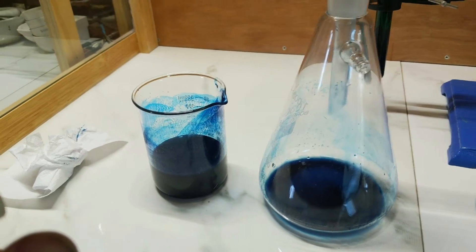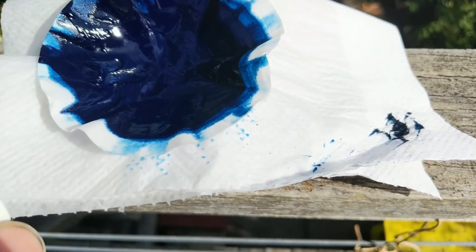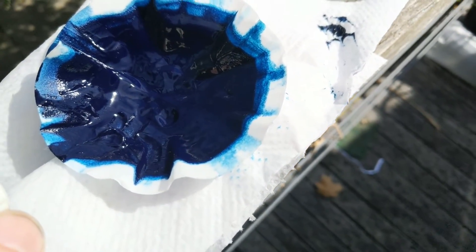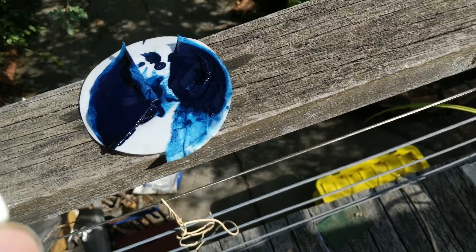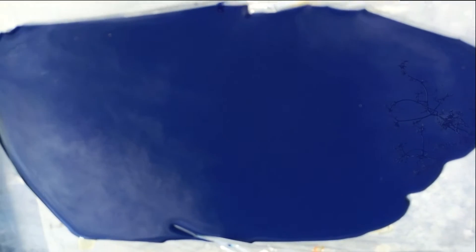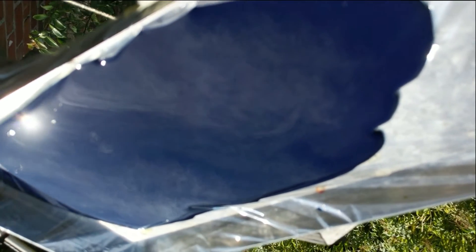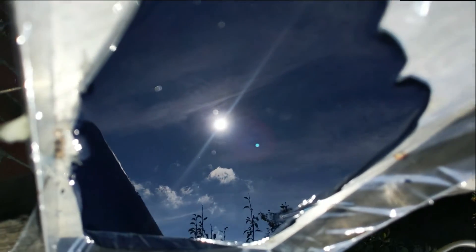Heading outside to show the pigment drying in the sun, just trying to get as much moisture out as possible. Some of the pigment was poured out onto a large plastic dish to evaporate the water more quickly, which ended up creating a really interesting blue mirror effect that looked quite cool.